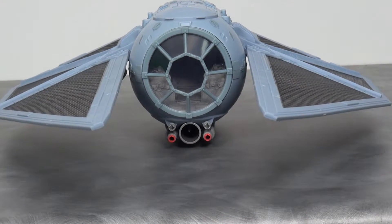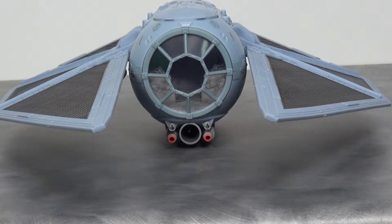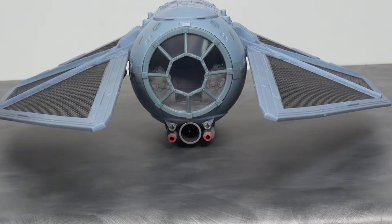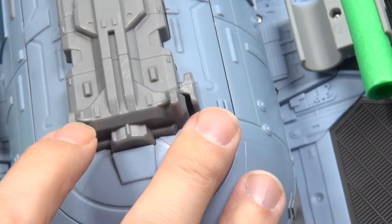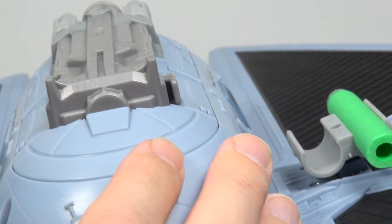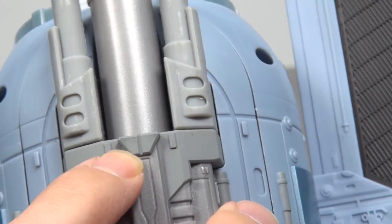The wings are soft but they're not going to warp on you from having the body rest on them. It is a little wobbly on these two little parts here — the landing gear, if you want to call it that — with the front resting on this part right here.